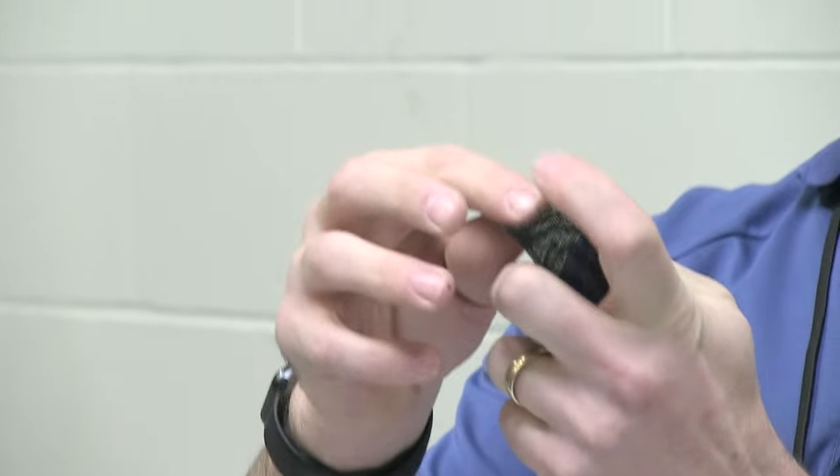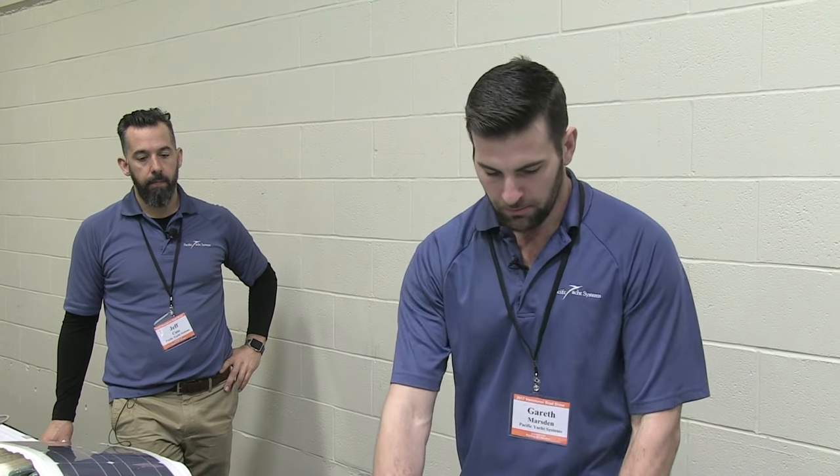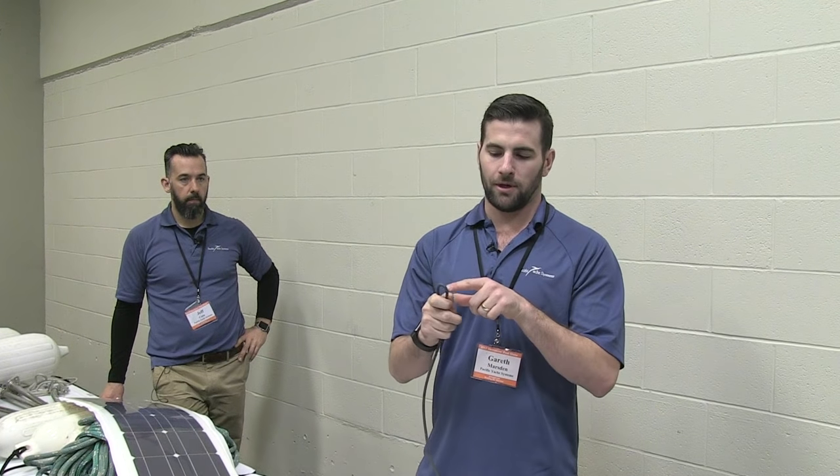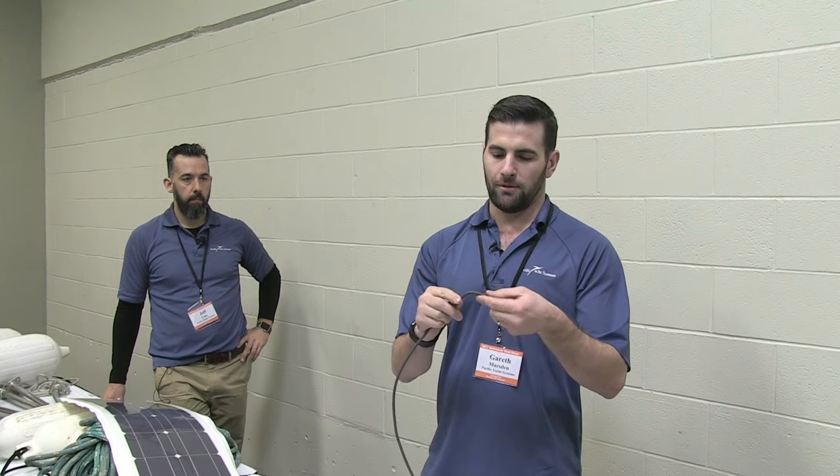Sealing the sleeve end keeps everything nice and tight and looks neater. For the drip loop, you just bend in a little S. You don't want to be bending cables sharply because that will create a heat point. You do not want to exceed the bending radius of the cable in any electrical installation — normally you wouldn't want to go past 90 degrees for smaller cables; bigger cables need a bit more of an arch.